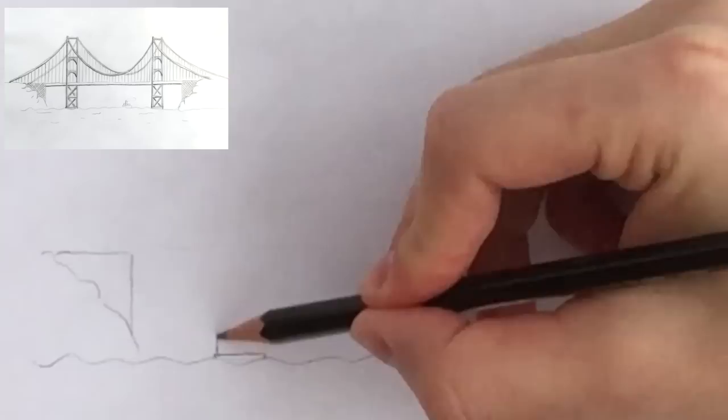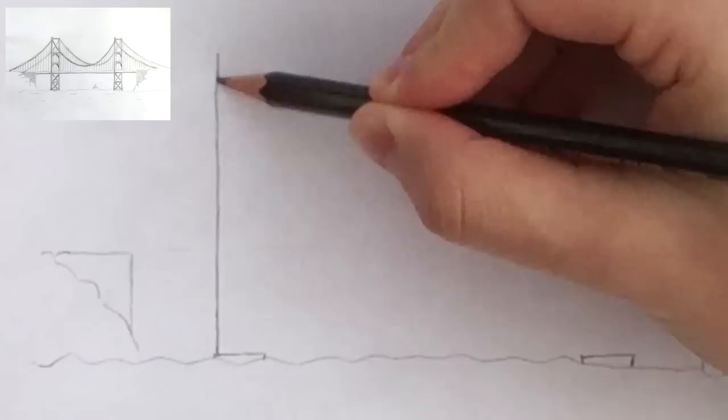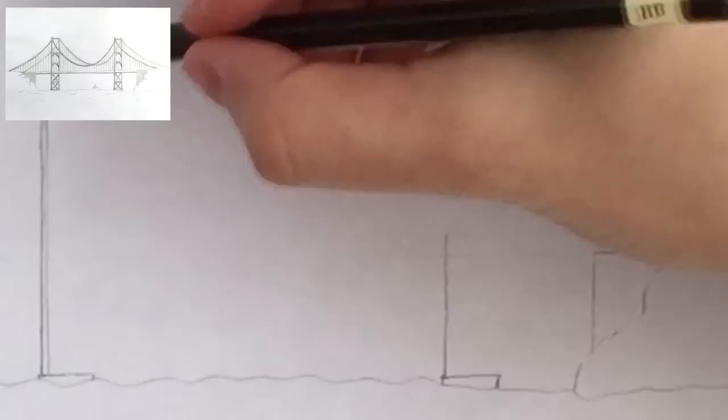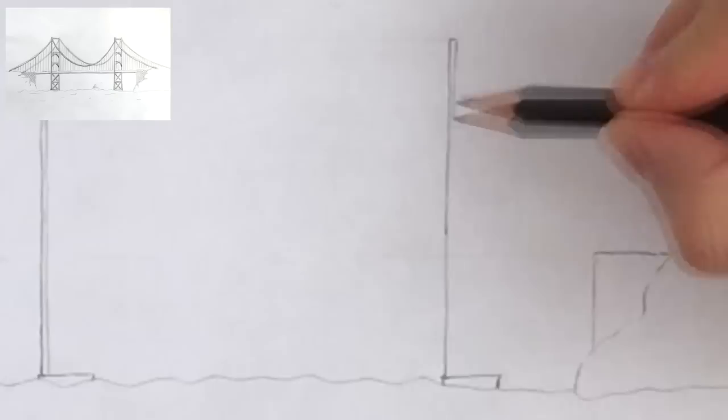And now for the tower, one tall stick going up. Try to make it as straight as you can, and you can also use a ruler if you prefer. So each tower foundation would actually have two columns like that, but only draw one because those are the ones closer to us, the one in the front. We will draw the other one later. Make these two at the same height.